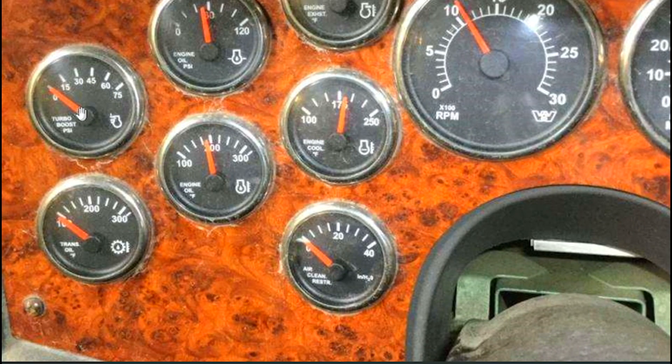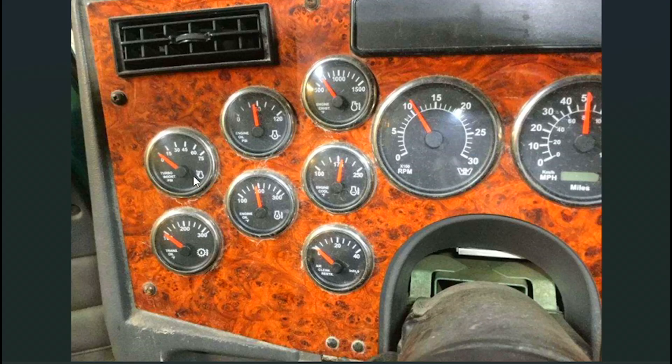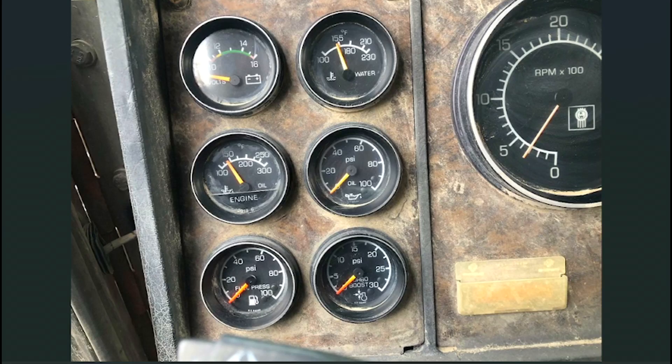Esto es muy importante, más que todo cuando hay vehículos equipados con turbo de geometría variable; estos datos son muy importantes para ese tipo de situaciones. En casi todos los motores diésel de vehículos pesados está el Turbo Boost para el control de la presión. Usted aquí se va dando cuenta de cómo está la presión; si está muy alta es porque hay un problema. Habría que mirar en cada equipo cuáles son los parámetros de operación correcta del Turbo Boost, que es más o menos parecido a la función del pirómetro, porque el pirómetro también está en el turbo: el Turbo Boost mide la presión y el pirómetro mide la temperatura.